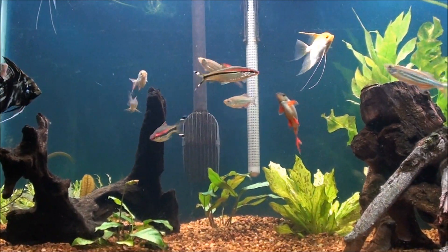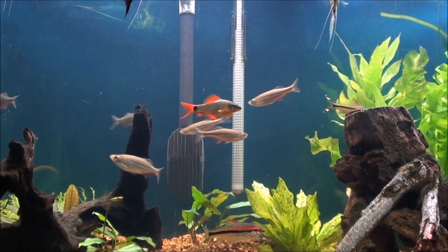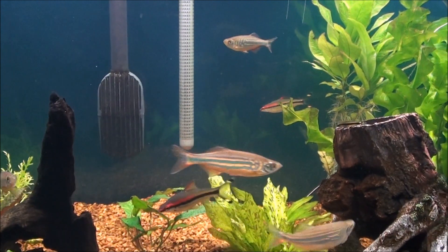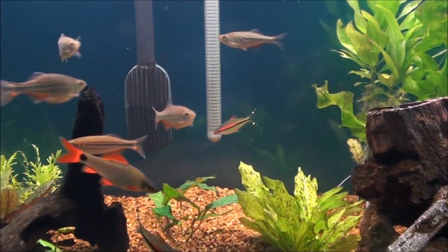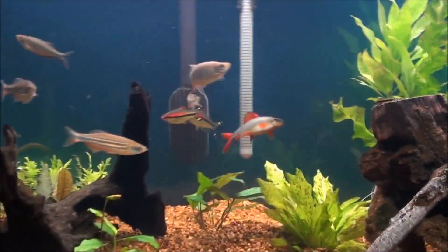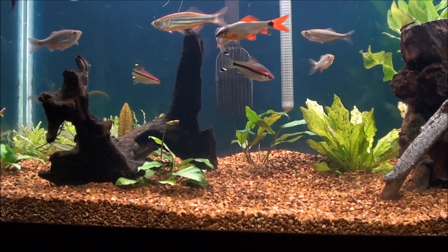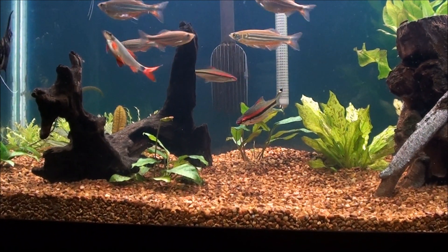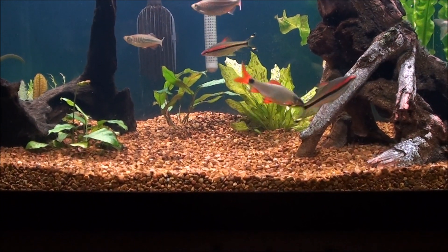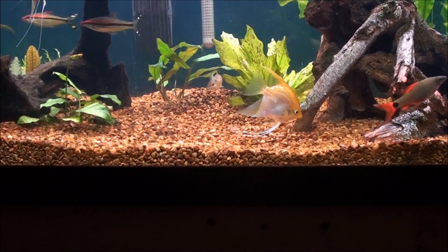So I'm getting ready to order some plants. I really wanted to fill in the background — there's a lot of open space right there, especially in the middle right in front of the heater and right in front of the filter intake. I want to get a good plant that will kind of cover that up and hide it a little bit. I think some Ludwigia is what I'm going to put in there. Also wanting to get some foreground plants to fill in the space up front so it's not quite so plain, blank and open.